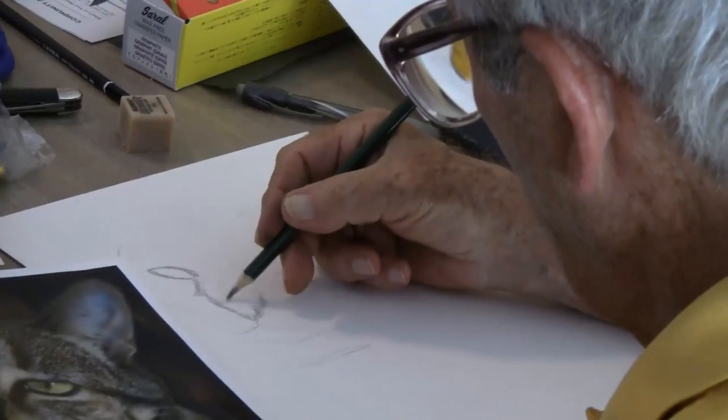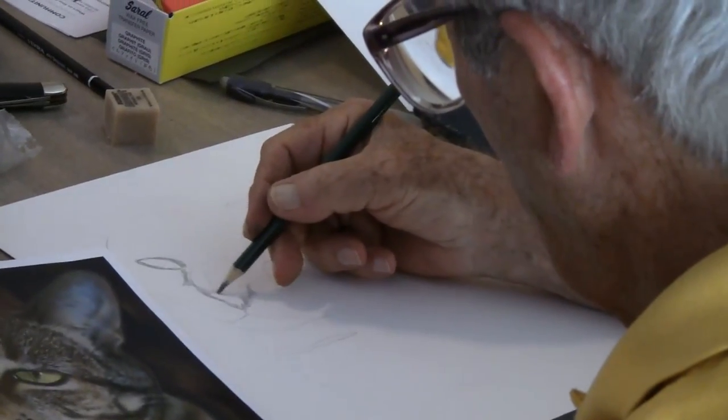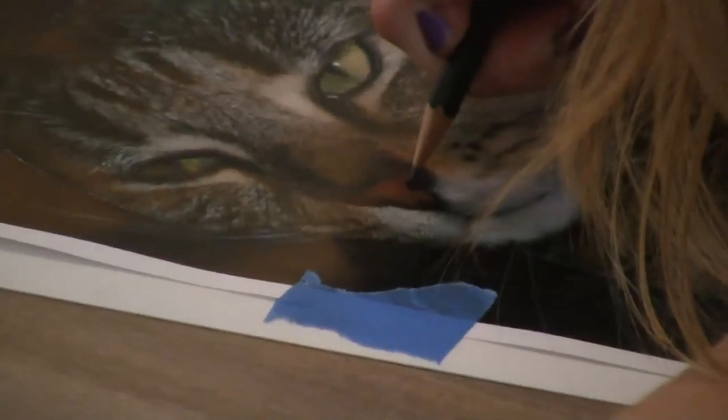I'd like to have a new experience. Young people have new techniques that I don't know about, and that's what I'm here for. Each student brings in their own photo and we draw from those.